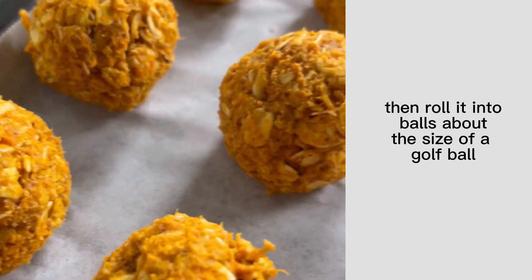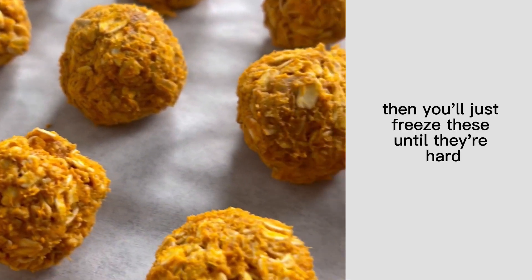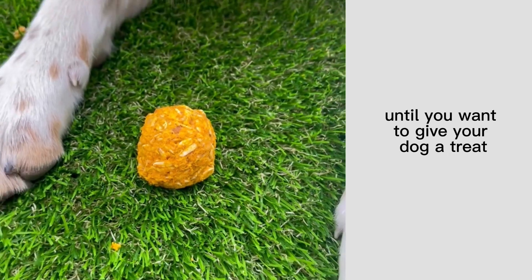Give this a good stir, then roll it into balls about the size of a golf ball. Then you'll just freeze these until they're hard and keep them in the freezer until you want to give your dog a treat.